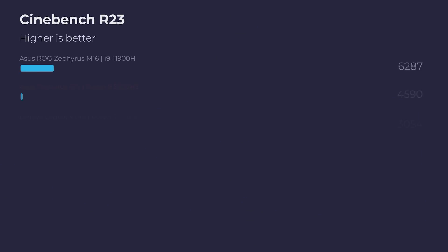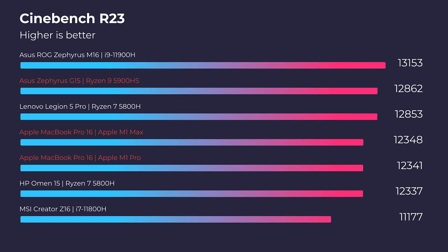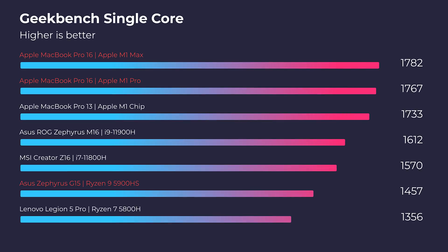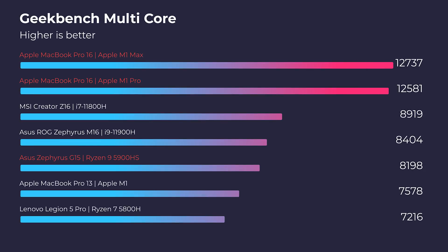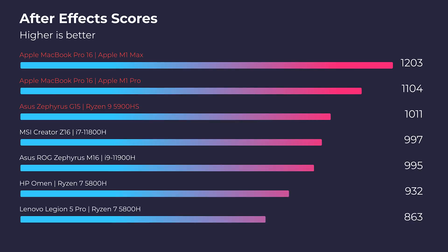Let's get into Cinebench R23 and Geekbench single-core and multi-core. As you can see, the MacBook Pros are being outperformed in Cinebench R23, but as soon as we get into Geekbench single-core and multi-core they're outperforming the G15. But life is not about simulated benchmarks, so let's get into the real-world tests.